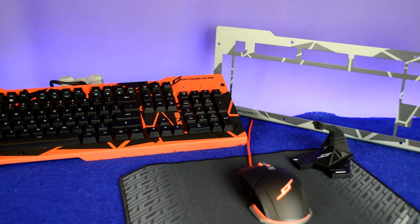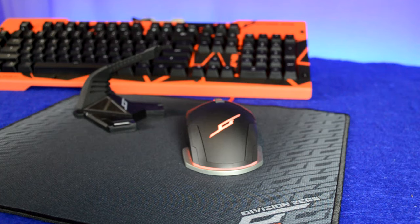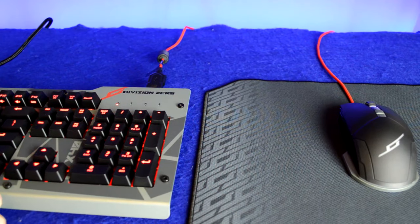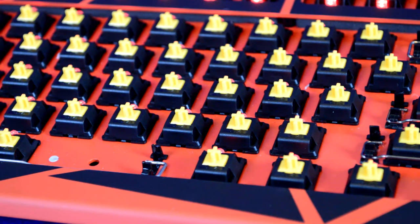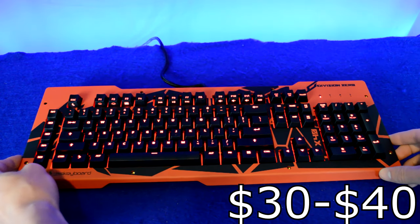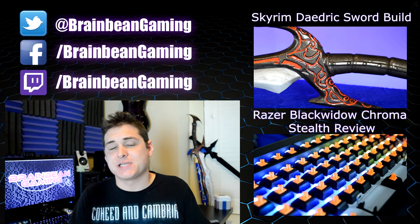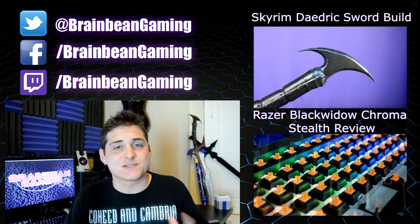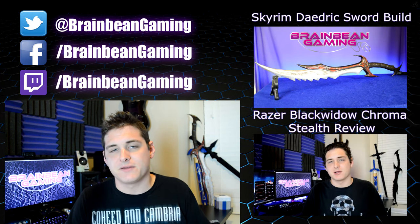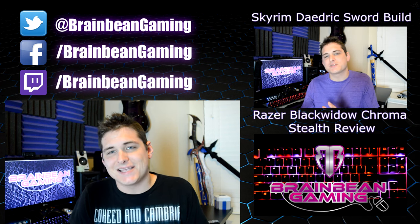Overall, I'm really impressed with Das Keyboard's gaming lineup. I already knew they make great keyboards, but seeing them jump into the gaming market with quality products that have the features gamers care about is great to see. All the products are very reasonably priced, except maybe the metal top cover which is a bit pricey — but it's not essential. Give the video a like if you enjoyed it, subscribe to the channel, and you can follow me on Twitter at Brain Bean Gaming.